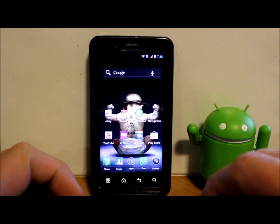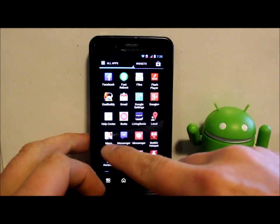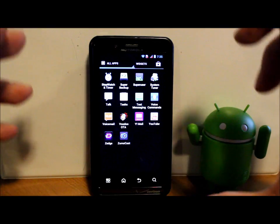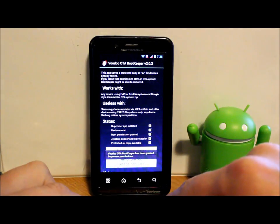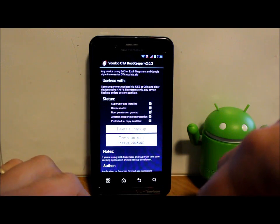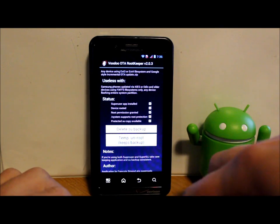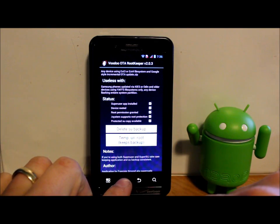If you have root access on this device — shown here with SuperUser — and you want to maintain root access, you're going to want to use an app called Voodoo OTA Root Keeper. Make sure all the boxes are checked. What it does is back up your su binaries so that when you update you'll lose root permission, but then you can come back into this application and restore it. From what I understand, there is no root program or hack for Jelly Bean yet because it's just been released today.